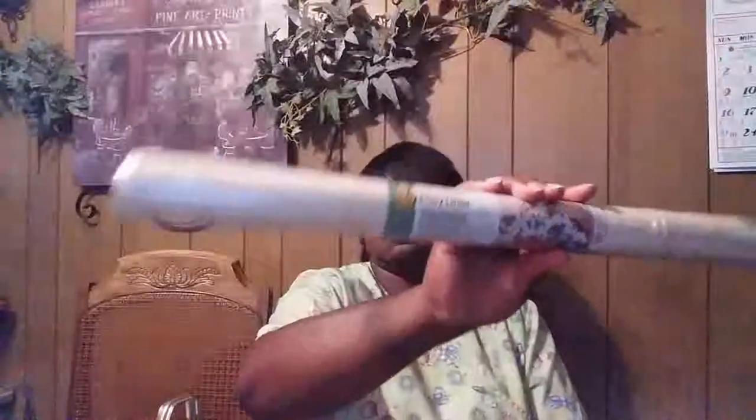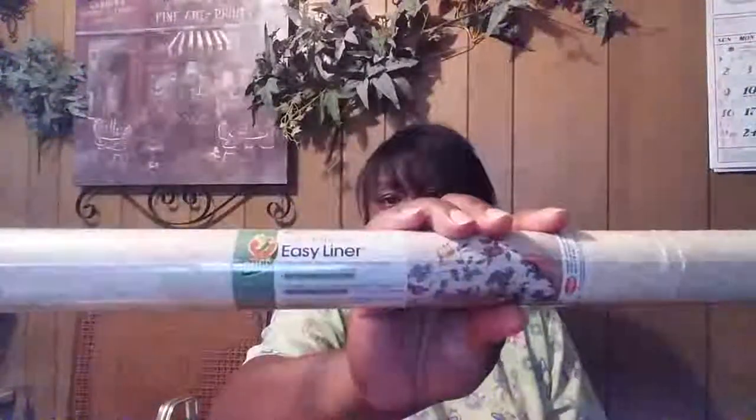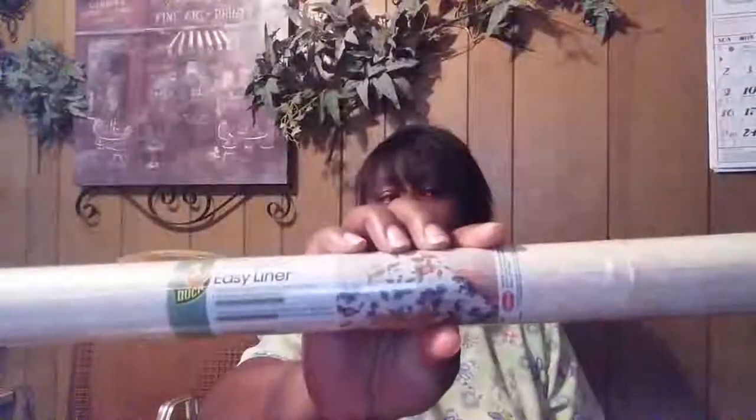I got this at my local thrift store. It's some contact paper — self-adhesive easy liner, roll on. I got that from my local thrift store and just had it in this Dollar Tree bag. I'm probably going to do some shelving with this. I'll come up with some ideas. I may be doing some DIY videos and let you guys see what I'm doing.